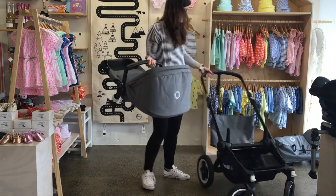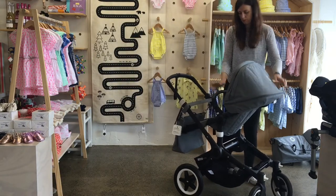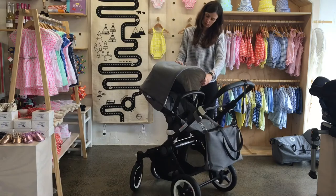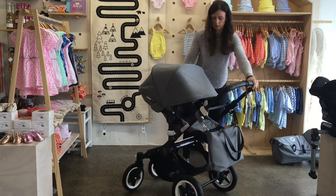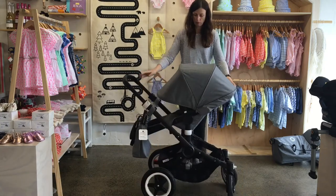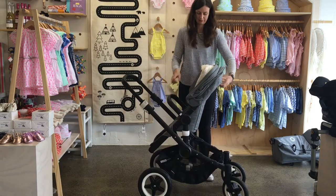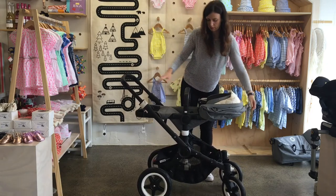The seat can go onto the stroller frame both parent-facing and world-facing. At Global Baby we always advocate strollers with the baby facing the parent — it's really nice when you go for a walk, you can talk to each other, and if they're upset you can see that. Using that handle at the back of the seat, you can recline the seat or make it more upright, and of course you have that lovely big extendable hood as well.